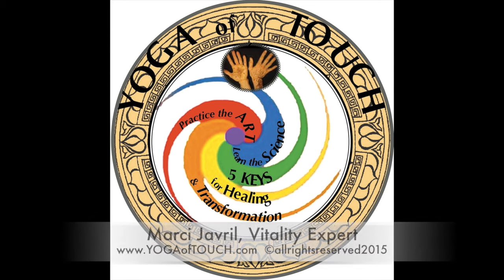Using your five keys for healing and transformation with Marci Javril, your vitality expert.